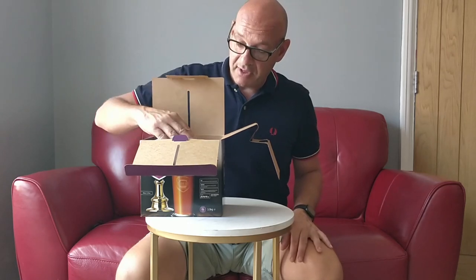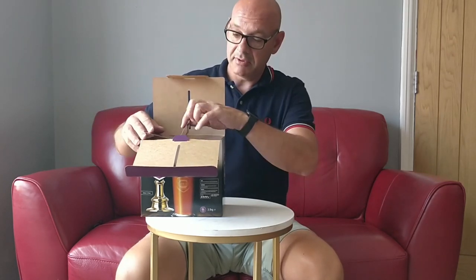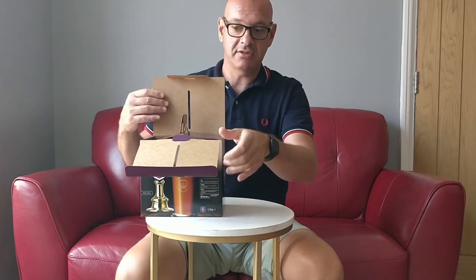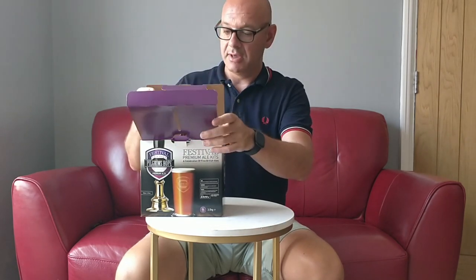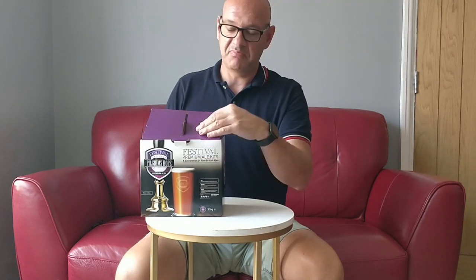These kits are so easy to put together. Hopefully it will be done in 10 days to 2 weeks and ready to bottle. Then 2 weeks after that it should be ready to drink.